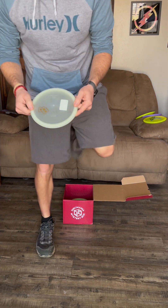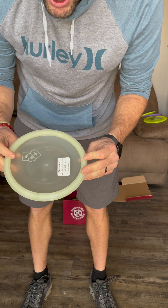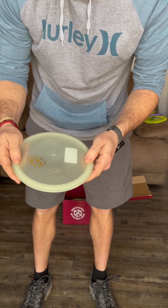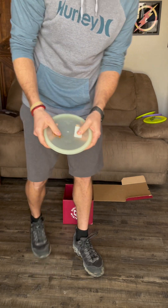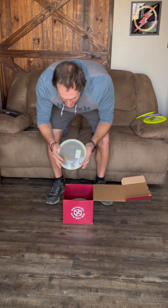This next one is definitely glow and has some cards on the stamp. It feels like a faster mid-range but not quite a fairway driver. I'd guess six or seven speed. It's a Magician — it's a 6, 4, 0, 2. Okay, that makes sense: a Magician would have cards on it because of the magical theme. I've never actually thrown a Magician.